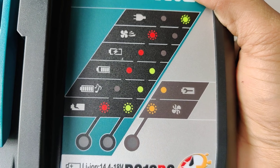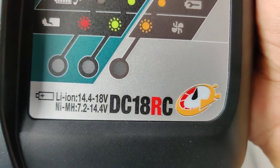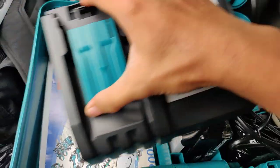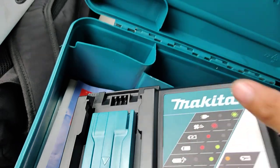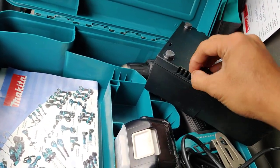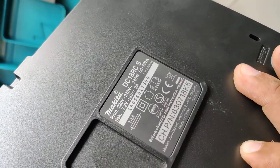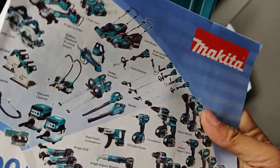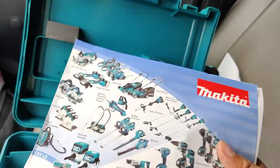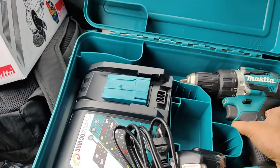Also included is the line — red and green indicator lights. The model of the charger is DC18RC. This is the connector with the microcomputer, and this is the exhaust fan hole. And this is the input to the battery.